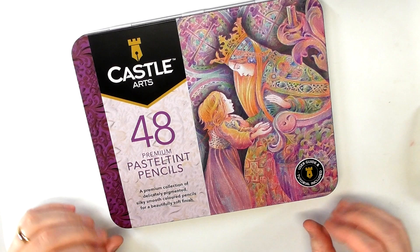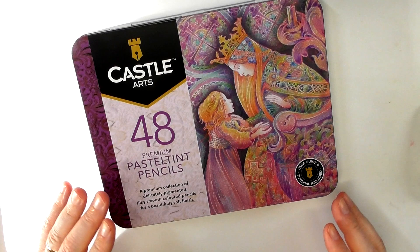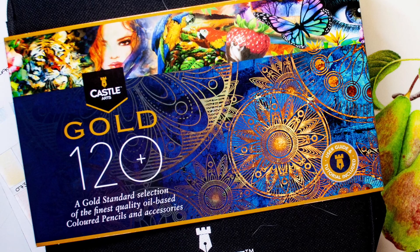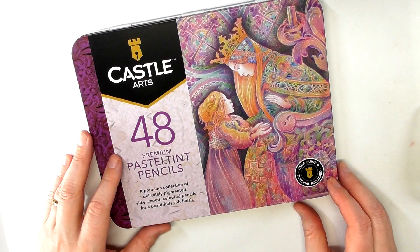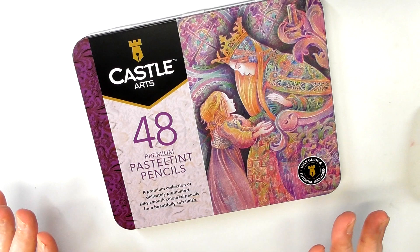Castle have really upped their game and come out with a lot of additional products. Not that long ago I did a review of their gold colored pencils — an excellent set. They've also come out with a metallic range, another 48 set. Castle very much have their finger on the pulse, listening to their customers regarding certain things they're looking for, even down to packaging, which I'll get into in a second.